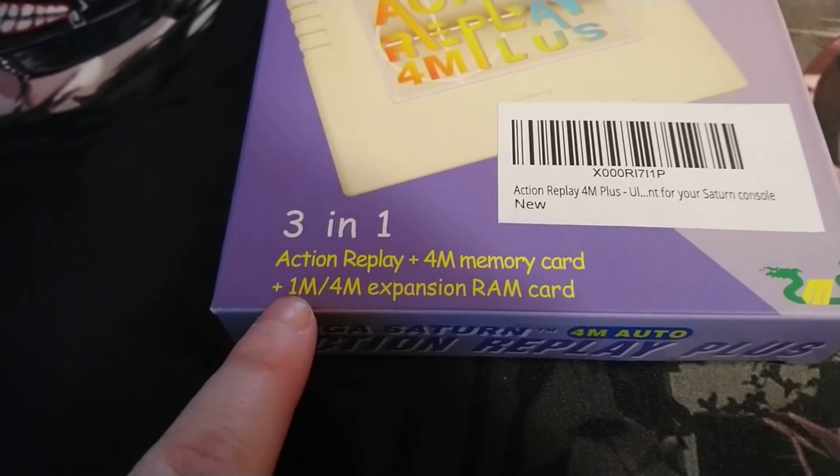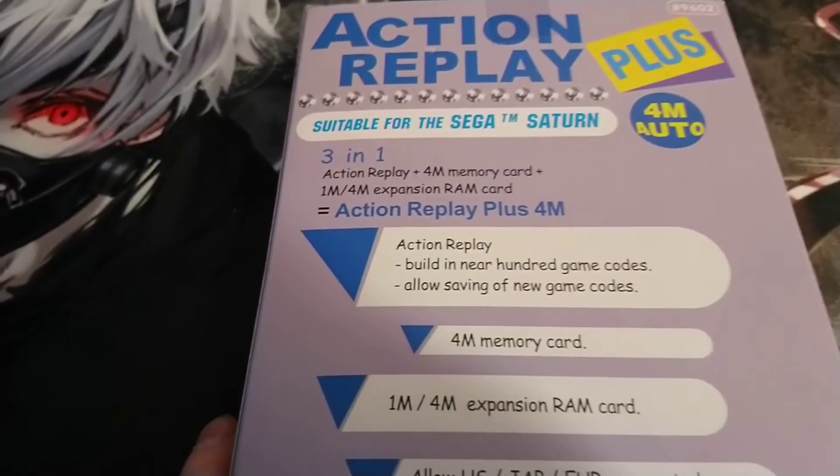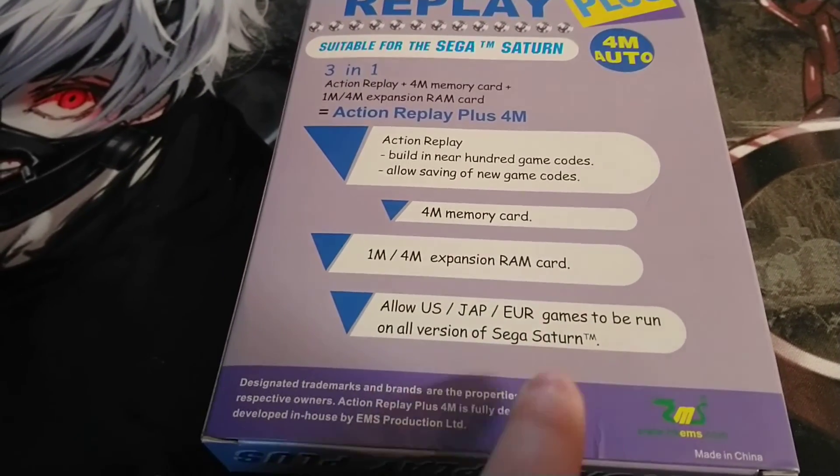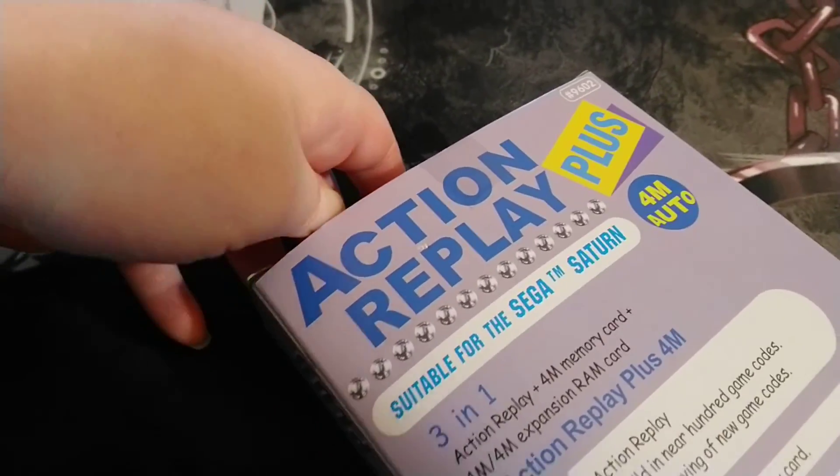It adds memory expansion. I heard that if you get one of these you can also play Japanese games — it allows Japanese and European games. So I ordered some games for a dollar online.